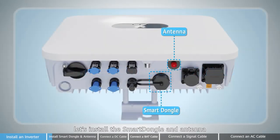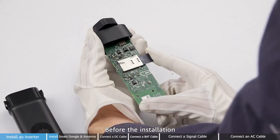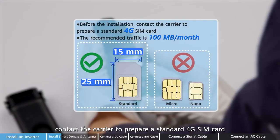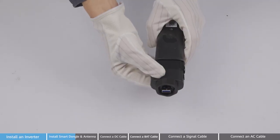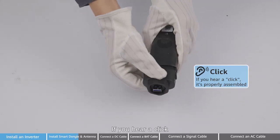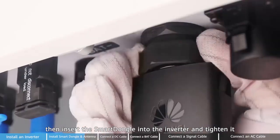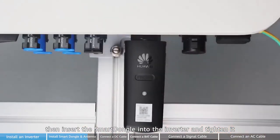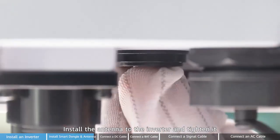Next, let's install the smart dongle and antenna. Insert the SIM card first. Before the installation, contact the carrier to prepare a standard 4G SIM card. The recommended traffic is 100MB per 2 months. If you hear a click, it's properly assembled. Then install the smart dongle into the inverter and tighten it. Install the antenna to the inverter and tighten it.